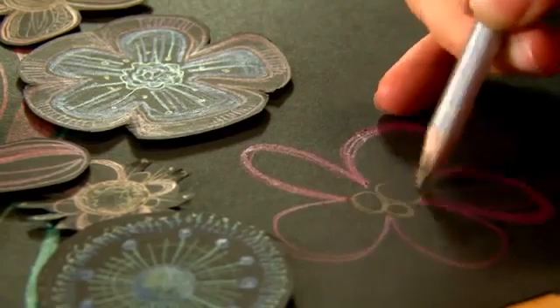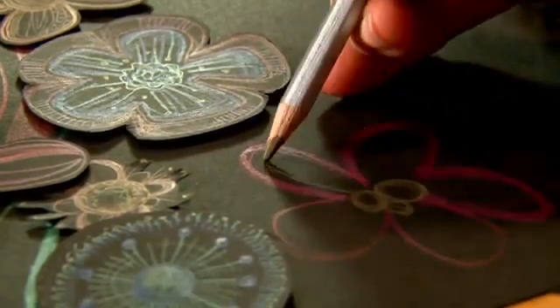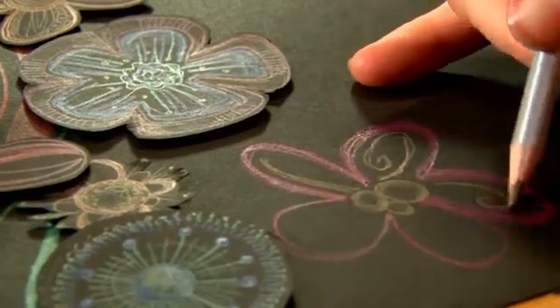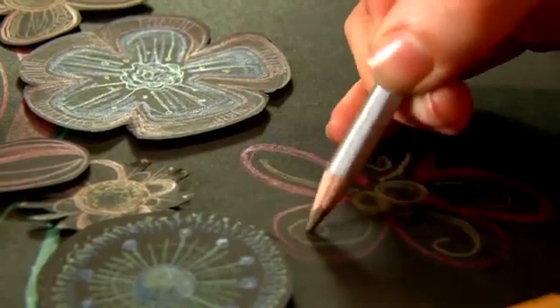I'm just going to add a little flower to this bit of crafty work. And you should be able to see here how nicely the metallics are showing up on the black.